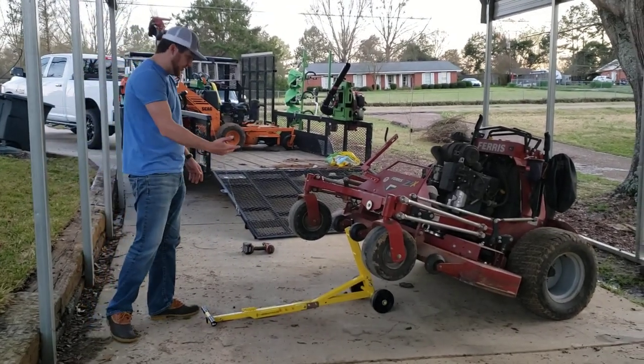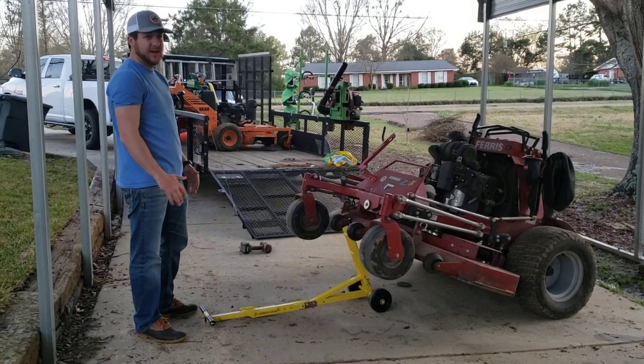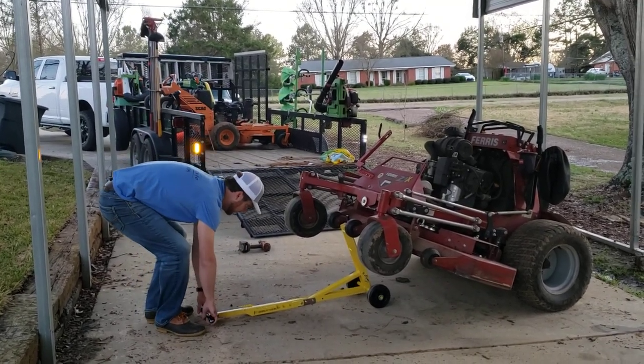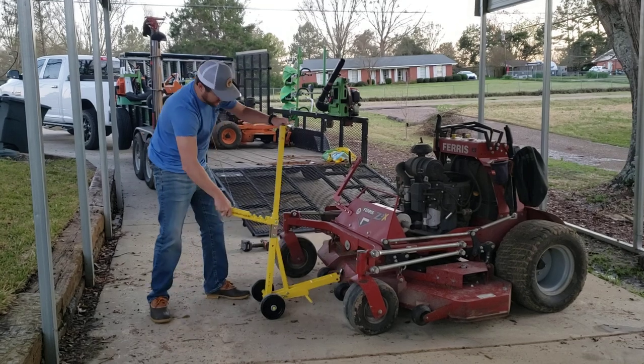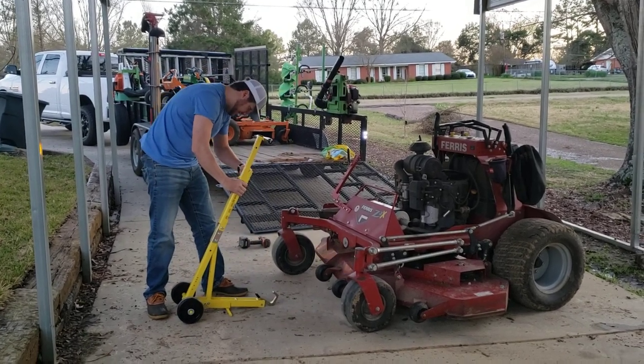Alright guys, so you saw me put it up, you saw the clearance, and this is how you put it down. This Z3X — if you look up the specs — it's not a light mower, and it lifted it pretty easily. It's kind of weird at first, but you just pick it up so you can get your foot there. That's it — pull it out, pull this up, stick it in.